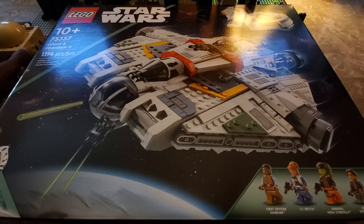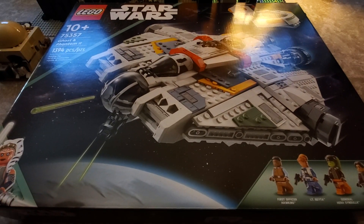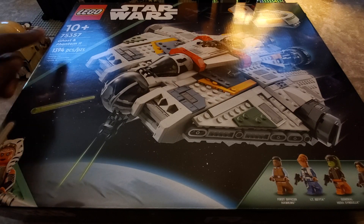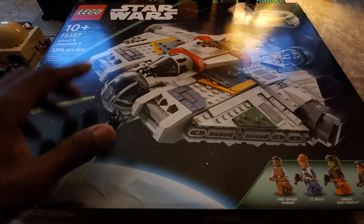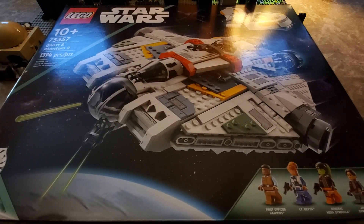So this right here is the new set — the 75357 set, Ghost and Phantom. This is the Ghost and that's the Phantom, connected with the Ahsoka live action show on Disney.